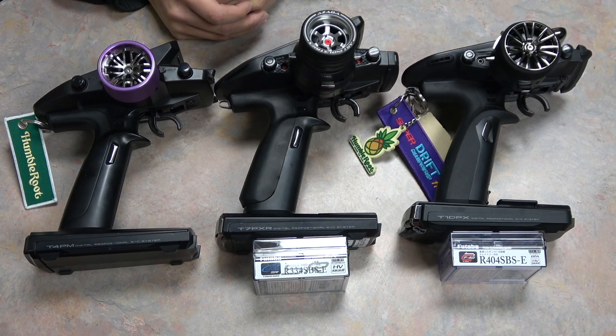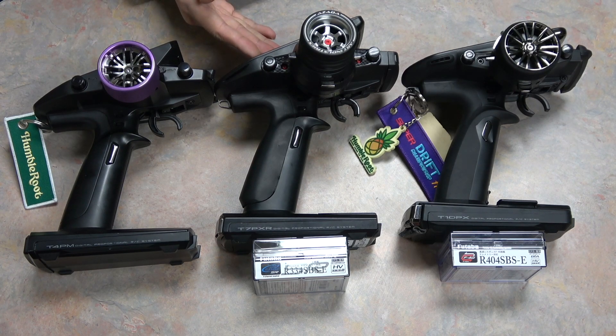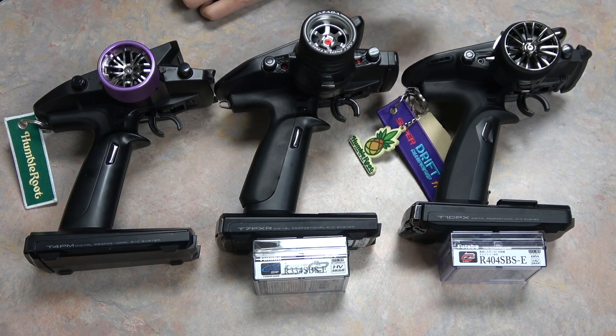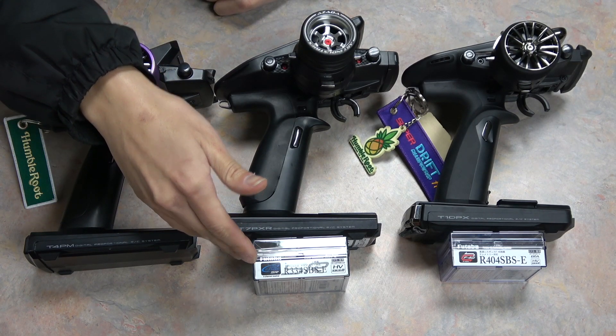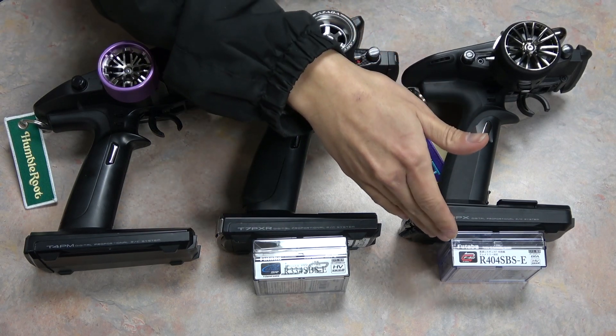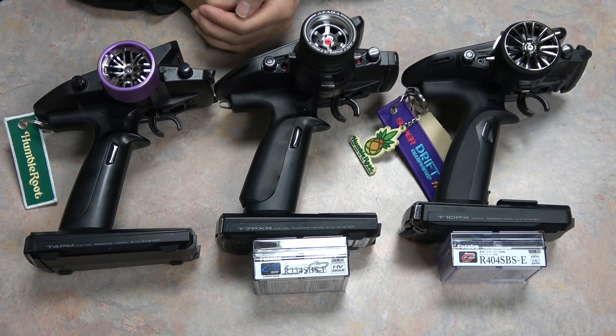The first thing you're going to need is all the hardware. This setup is compatible with the Futaba 4PM and 4PM Plus, 7PX, 7PXR, and the 10PX. You'll also need the R334 SBS or SBSE receiver or the R404 SBS or SBSE, which is only compatible with the 10PX. You can also use the 334 with the 10PX but the 404 will only work on the 10PX. You cannot use any other Futaba receivers but the 334 and the 404 to wirelessly tune the AccuVance ESCs.